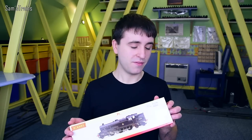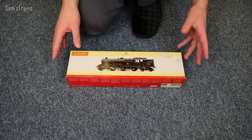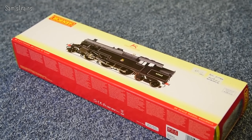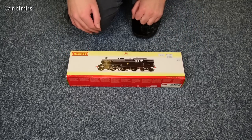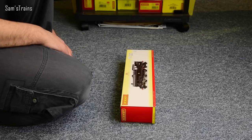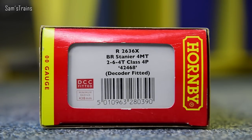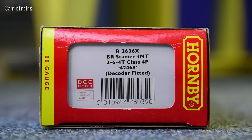Let's see what it's like shall we — the Stanier 4P tank. As I was saying, this isn't brand new, and in fact the packaging looks very modern. But as far as I know, Hornby haven't produced this for a little while — certainly not at the moment. They are doing the Fowler version, but not the Stanier one. It's got the slightly more old-fashioned packaging which came along probably around the 2010s. But it is quite a modern loco as you can tell by the fact that it's DCC fitted. The R number on this one is R263X — and I suppose X means it's fitted with a decoder, not too sure. BR Stanier 4MT 2-6-4T class 4P, 42468 — that will be the running number. And yes, this one is decoder fitted with a Hornby decoder.